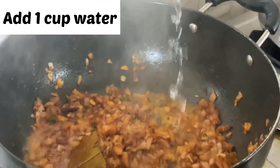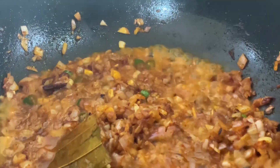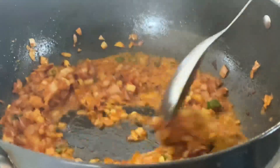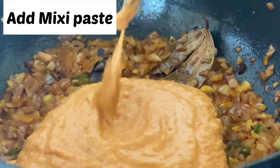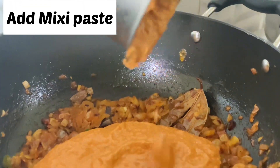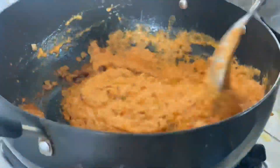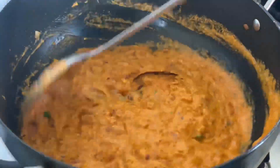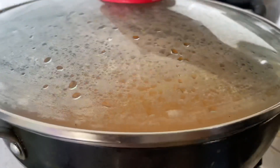It's a lot of salt. I'm glad you're enjoying the video. Let's get started. I'm glad you're doing this.